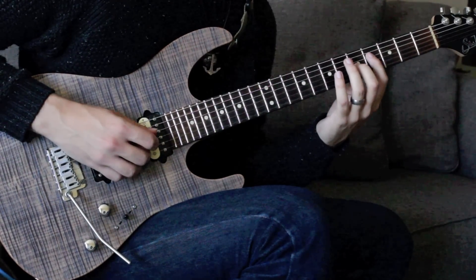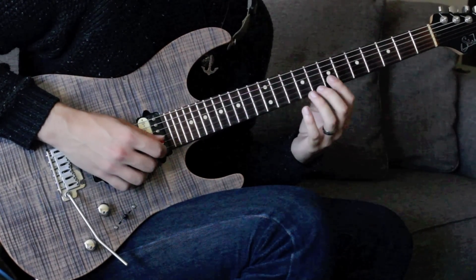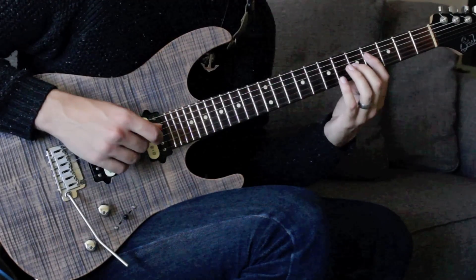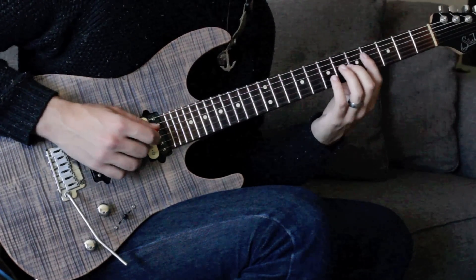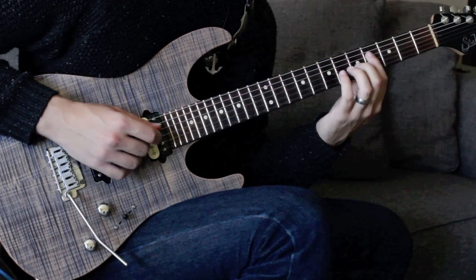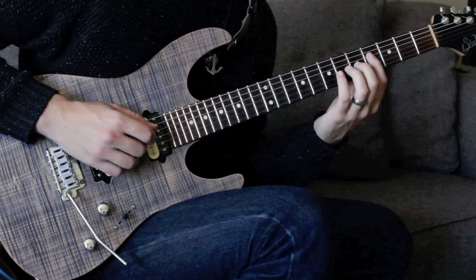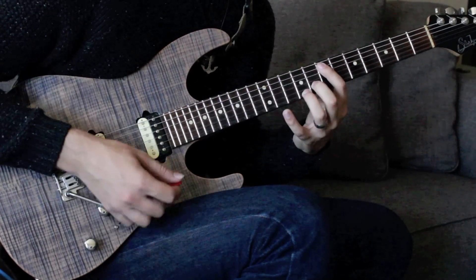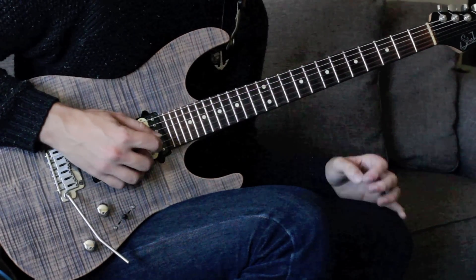Right here I'm doing basically the exact same thing as I did to start the lick — going from the sixth and the flat third, sliding that up to the guide tones: the seventh and the major third. That part is going to be with the pointer at fret four of the D, the middle at fret five of the G, then just sliding that up one fret. Same exact thing that we started with.